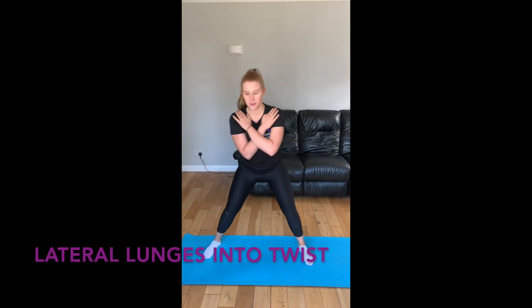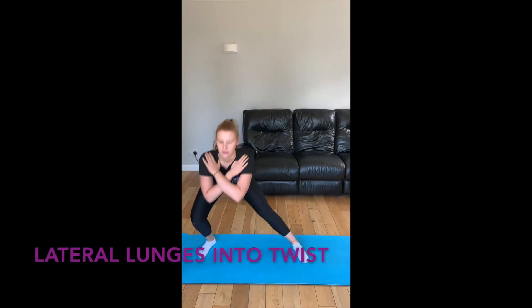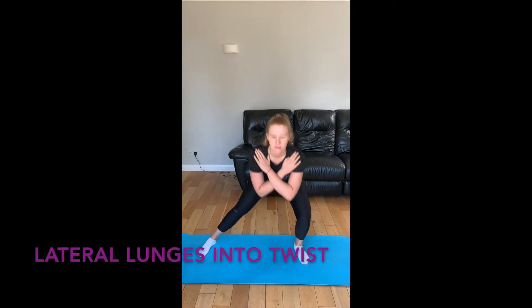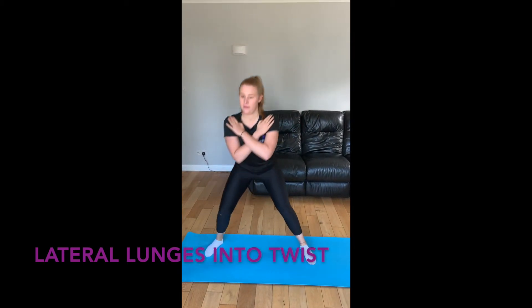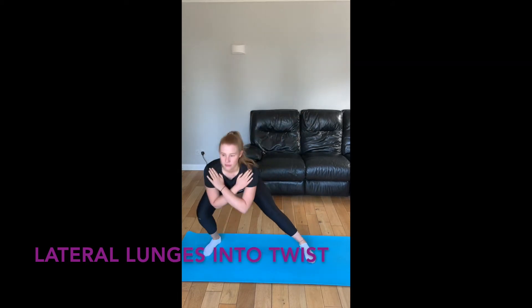Here is an exercise and stretch that will help to improve your performance. Start with lateral lunges to practice your weight transfer from foot to foot. When you've got used to this, you're going to add a rotation at the top — this is mimicking a golf swing.